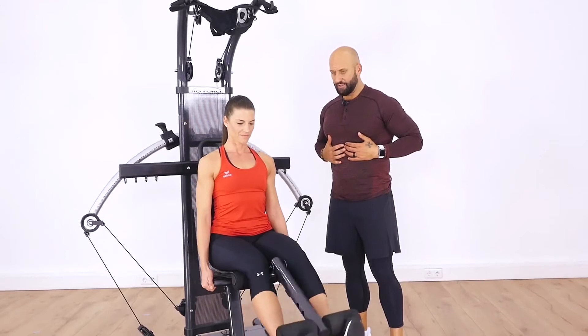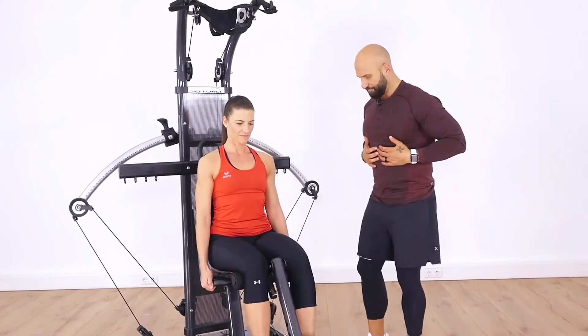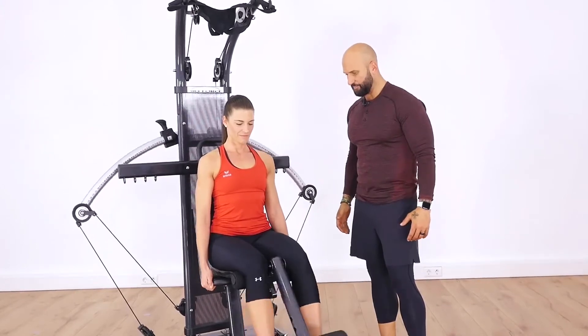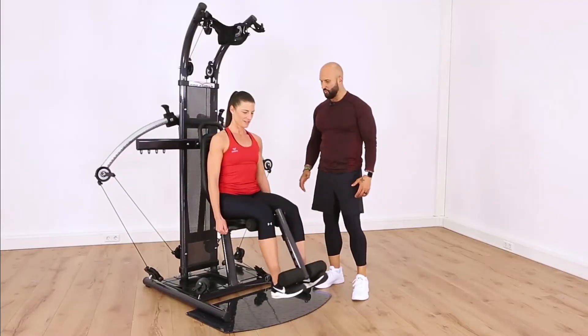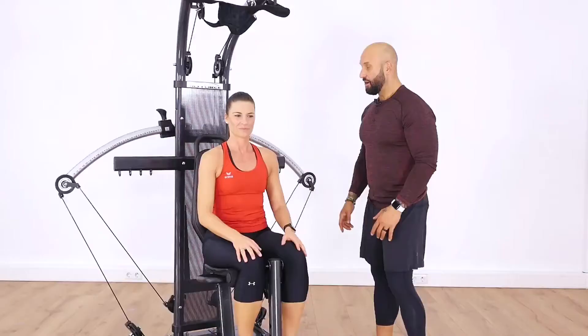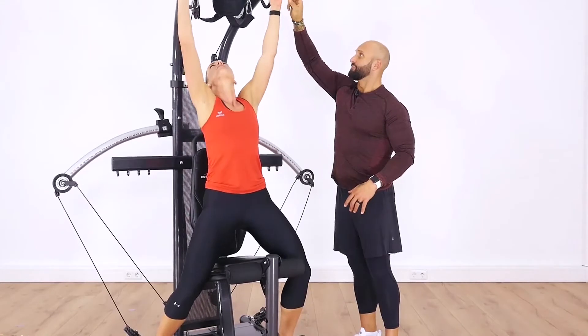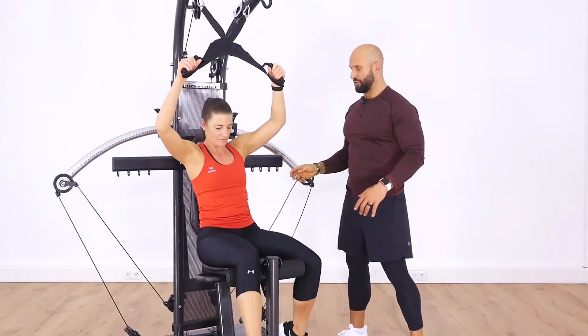Sit nice and tall, abs tight. Let's get two more — really focusing on the quads here. Let's go ahead and grab that ab strap, and we're going to work on a full abdominal crunch.